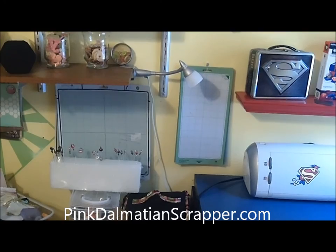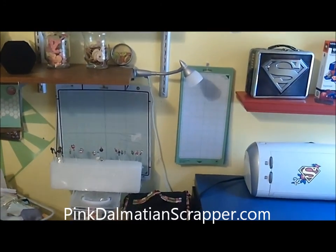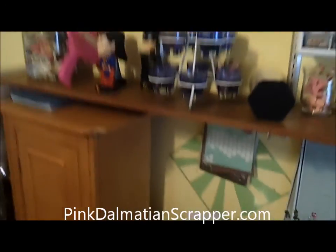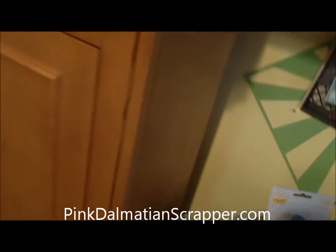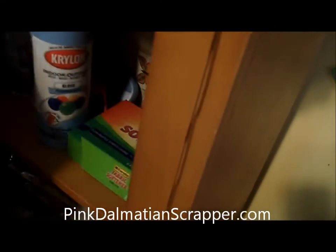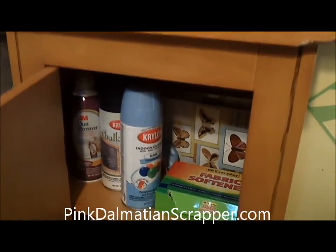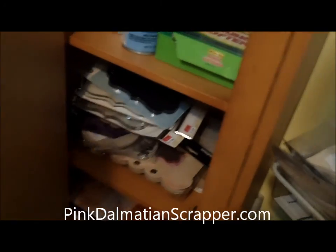I hang my Cricut mats up on the wall, so they're easy to use and stay out of the way. This is just a cabinet — it holds a lot. I'm doing a lot more 3D projects and mini scrapbooks, so it kind of holds a lot of my different supplies for that type of thing.